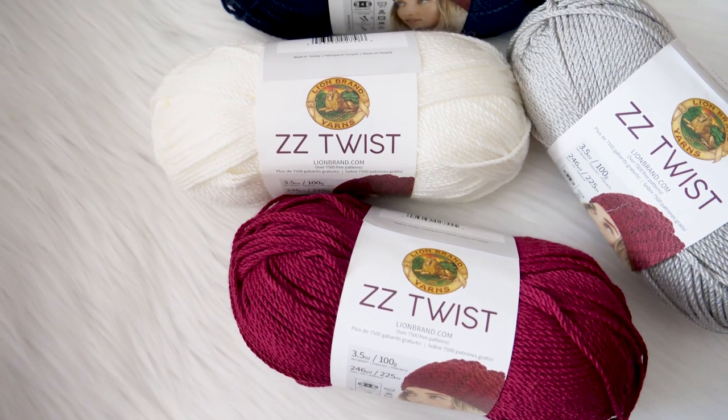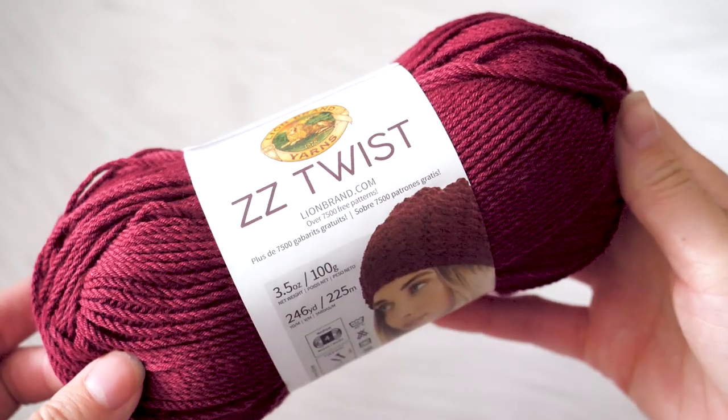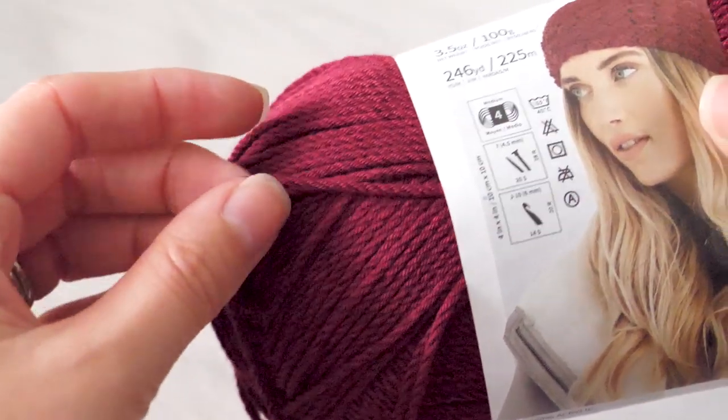In today's demonstration I'll be using ZZ Twist yarn by Lion Brand. Big thank you to them for sponsoring this entire season of BeHooksTV — I really couldn't wait to dive into this yarn. This is one of those super yummy acrylic yarns that feels very silky. It is such a soft yarn. The cool thing about ZZ Twist is that it's really great for crochet specifically, because the twist of the yarn is in the direction that the yarn over is on your hook.